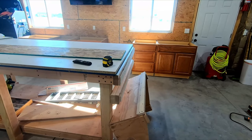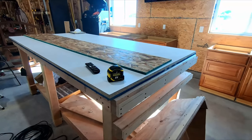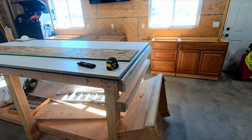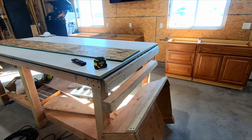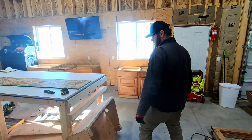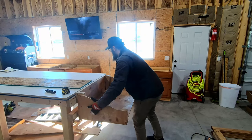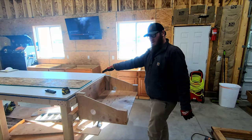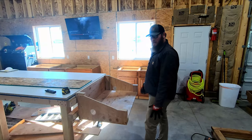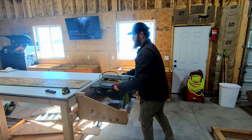I saw this idea where you can use french cleats on the side of your workbench and make modular systems. This piece I have here is for my table saw — I originally saw this on Ben Tardif's channel, I'll link to that video in the description. I've built a couple other things to attach to it. The table saw goes on there and this will be my outfeed table. You attach it to the french cleat system and this bottom rail keeps it from swinging undone.